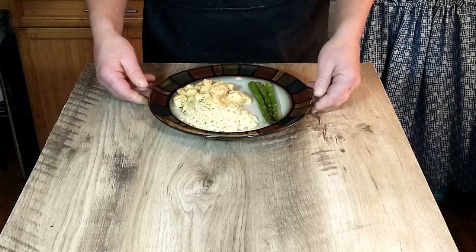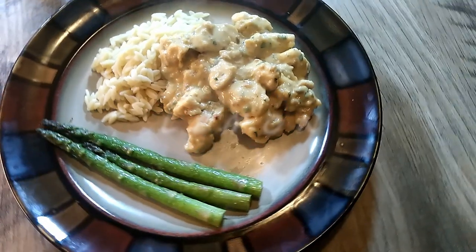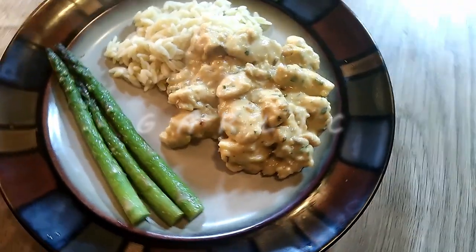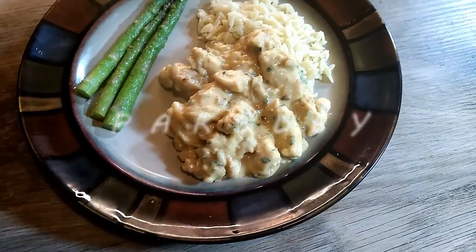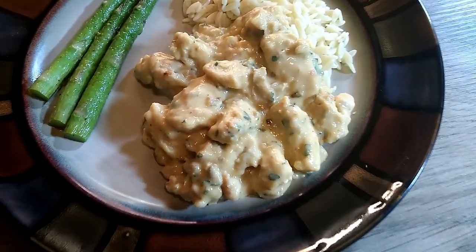Hi guys and welcome to Cooking Like Antonio. Today we're going to be making a chicken with lemon sauce. This is a dish that actually originated in Greece and found its way to southern Italy. It's probably about as close as you're going to come to a chicken carbonara. So let's go ahead and get started.